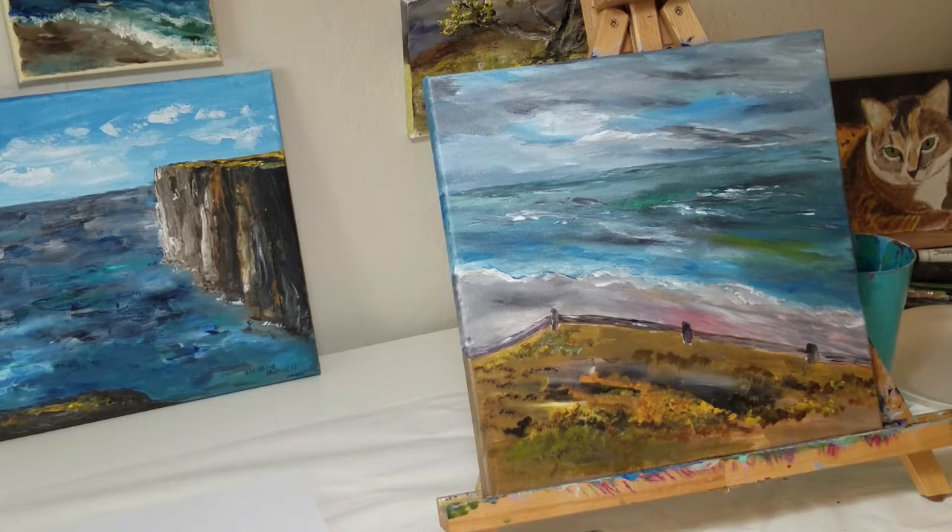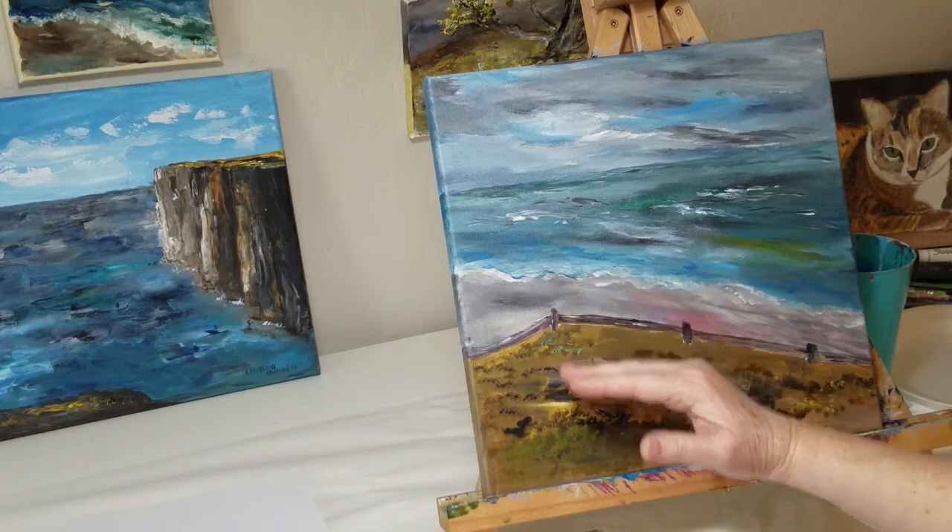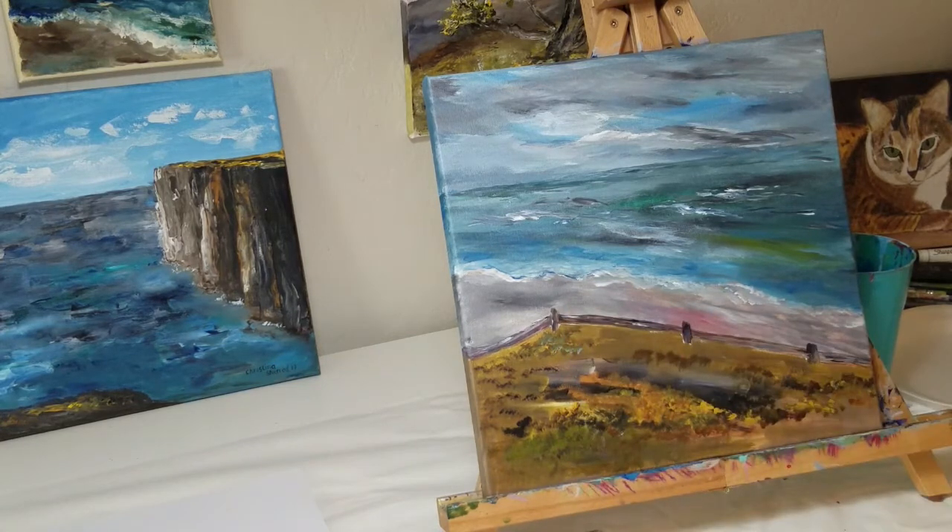The problem with it though is the ground takes up too much space. So this video is just to show you how you can save a painting if you realize there's something like this that you really don't like.